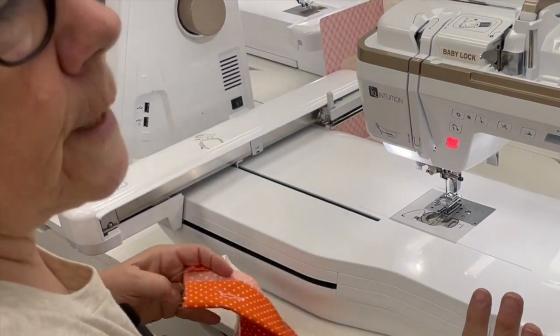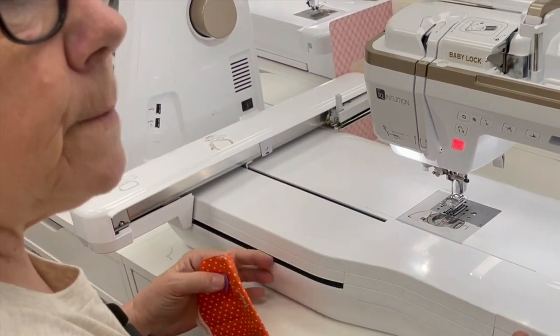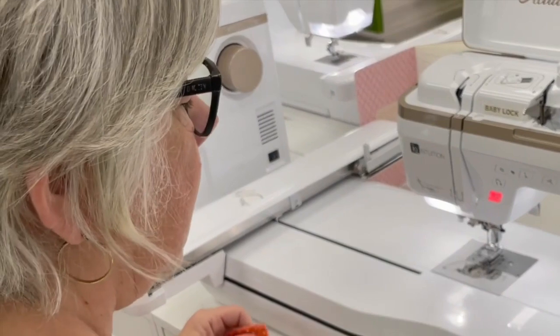This stitch is used a lot of times for napkins, tablecloths, edges of clothing, that type of thing.